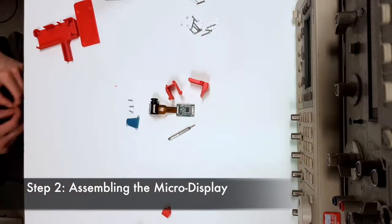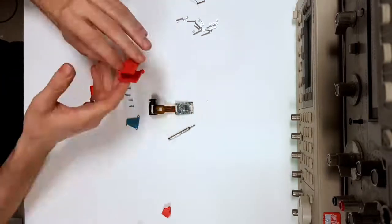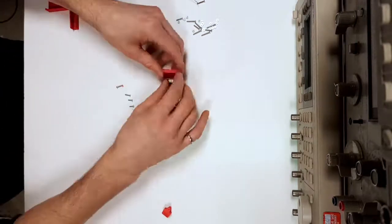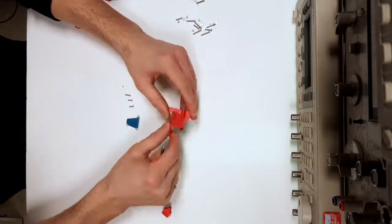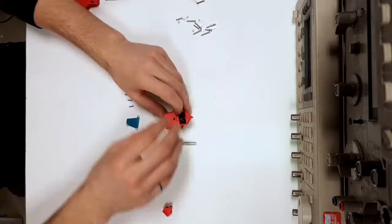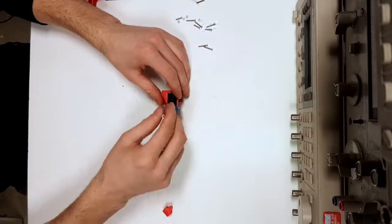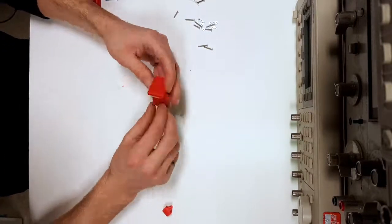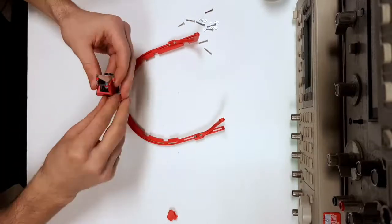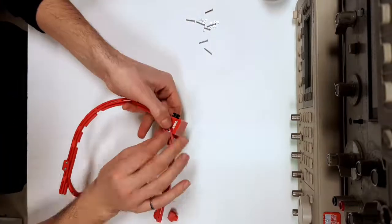Step two is assembling the micro display. The micro display will be inserted in the micro display 3D printed housing and fastened using four screws. The beam splitter is now added to the micro display and fastened with three screws, and the protective film is removed from the double-sided mirror. The micro display is now added to the eye tap frame and step two is complete.